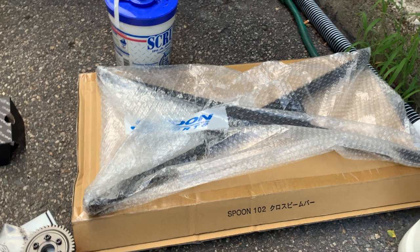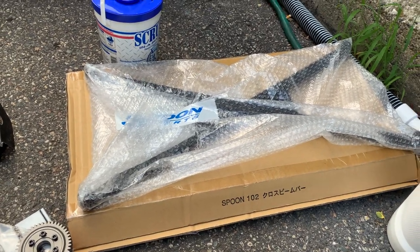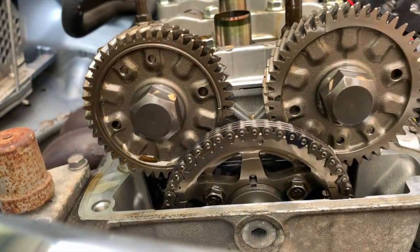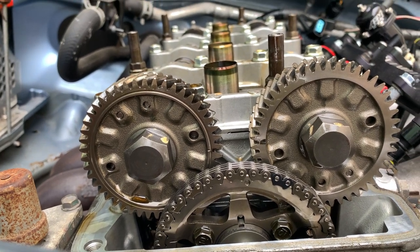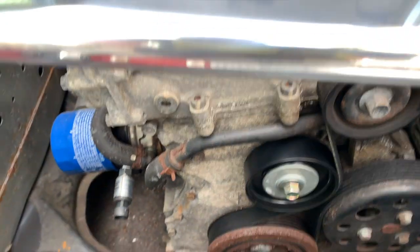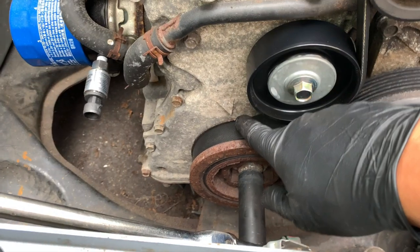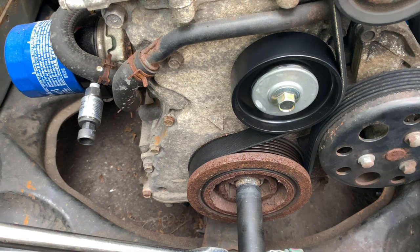Since we're doing the oil change after running the car a bit with the new cams, we're also throwing on the Spoon cross-brace on the bottom. Make sure you rotate the motor to top dead center before you start taking things apart in the valve train. You can check it on the timing marks that are still there — they haven't faded away on this crusty crank pulley. That'll get changed out soon.